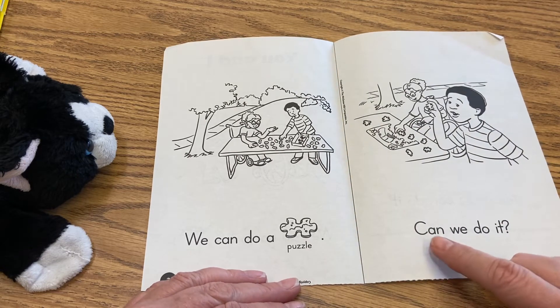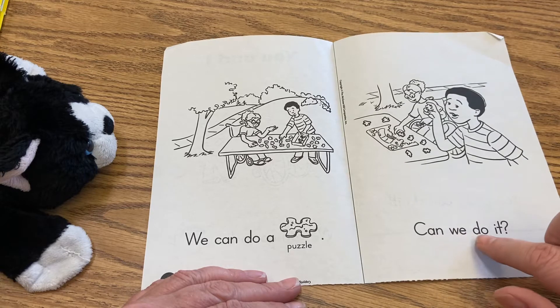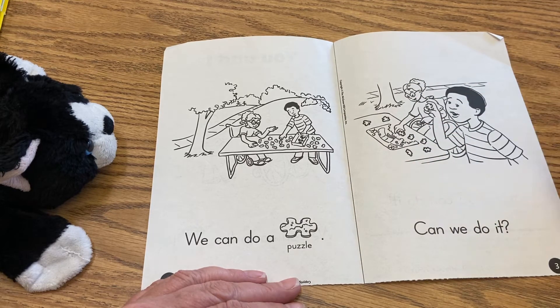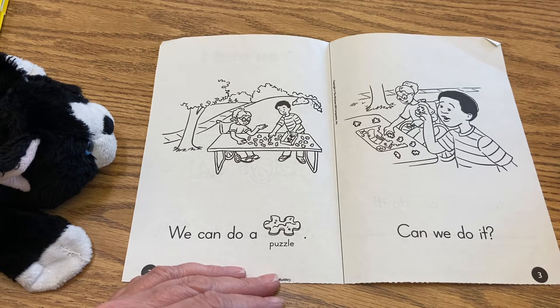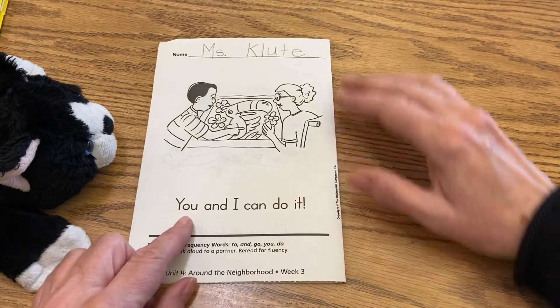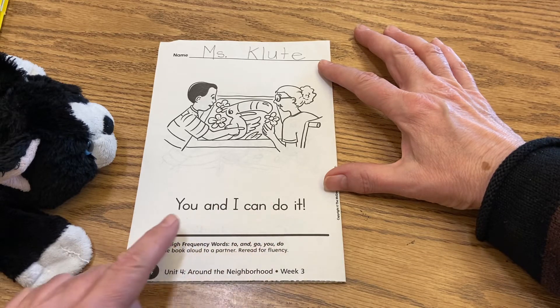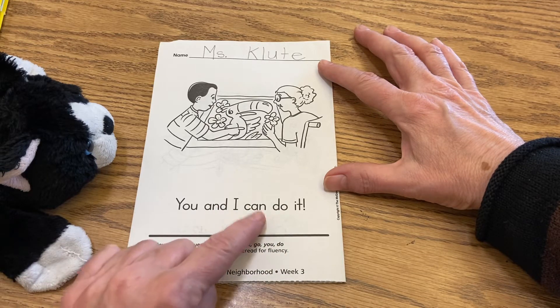Let's go to page three. Can we do it? So they're looking at the puzzle; they're trying to figure out if they can do it. Let's see how it ends. You and I can do it!